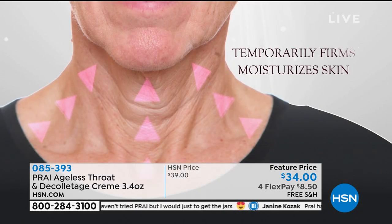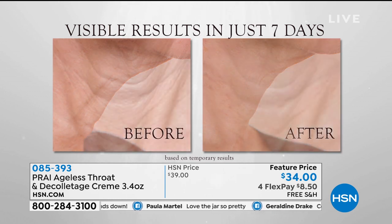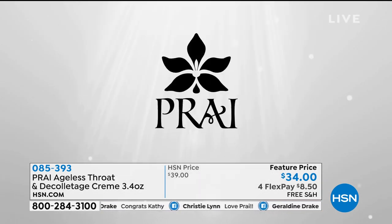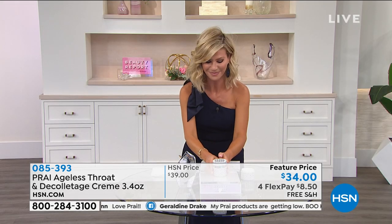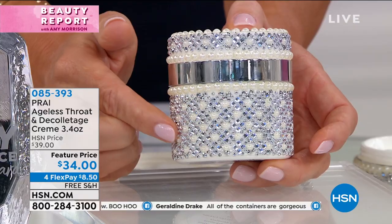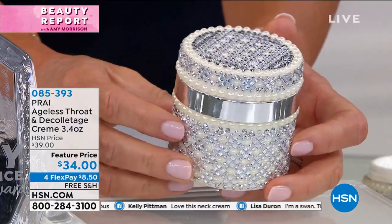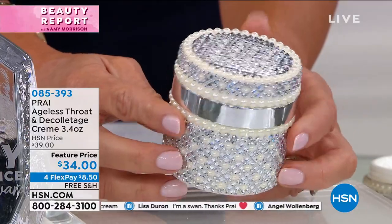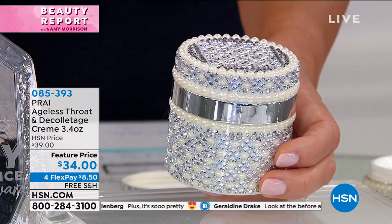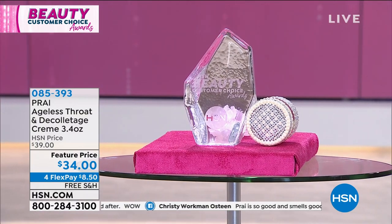We're giving you 3.4 ounces today. She has neck bars all around the world. One is sold every 60 seconds. You'll get visible results in just one week. Look at this gorgeous jar — all jeweled out, with pearls on top in a beautiful quilted Chanel-esque pattern. I worked with Kathy designing this beautiful jar. Pearls are classic and very popular right now. You get 3.4 ounces on auto ship always at $34 — and you'll receive a limited edition jar with each additional purchase.